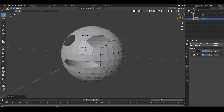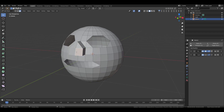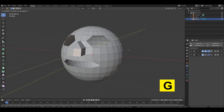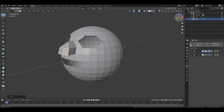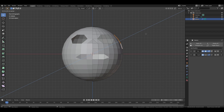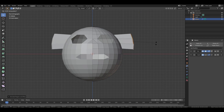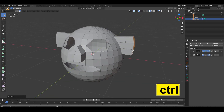Let's work on the nose. Switch to face selection mode then select the nose face. Then press E then Y to extrude them along the Y axis, then drag it slightly forward. Select this front face, press G then Y and move it forward a little bit. Now rotate to side view, select these 3 faces then go back to front view. Press E then X to extrude them along the X axis, then drag them slightly to the right. Now press R then Y to rotate it on the Y axis and rotate it to make it look straight.